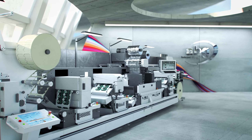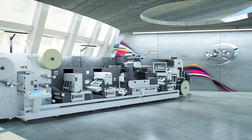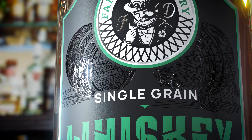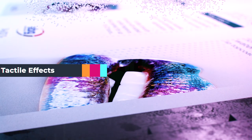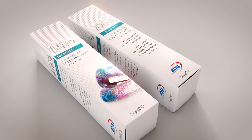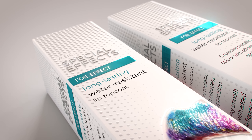Expanding the range of modules in our Digicon Series 3, the DigiJet opens up a new world of high-quality digital embellishment — from detail foiling to spot coating and tactile raised effects with multiple foils. The DigiJet allows you to offer a range of complex and creative embellishment techniques and variable data, and the ability to run multiple foils in one pass on any size print run.